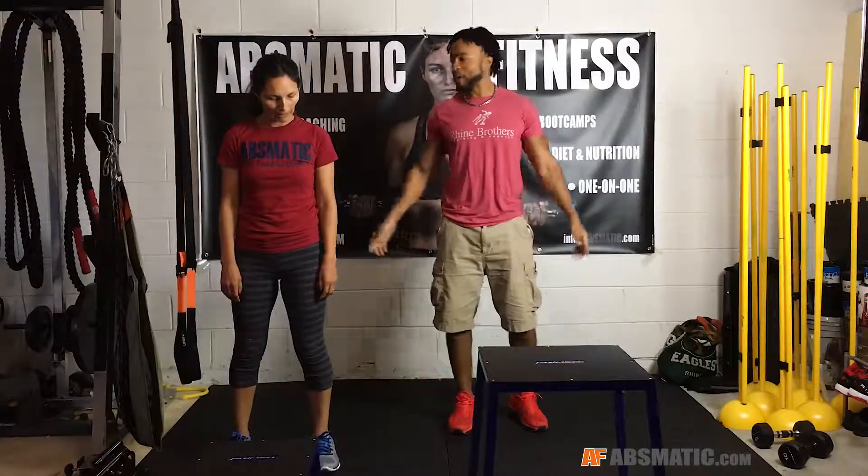All right guys, it's day 30 of the burpee challenge. We got one more day — that's all we have. This has been a journey, but it has been a rewarding journey. Before, I didn't really like burpees.